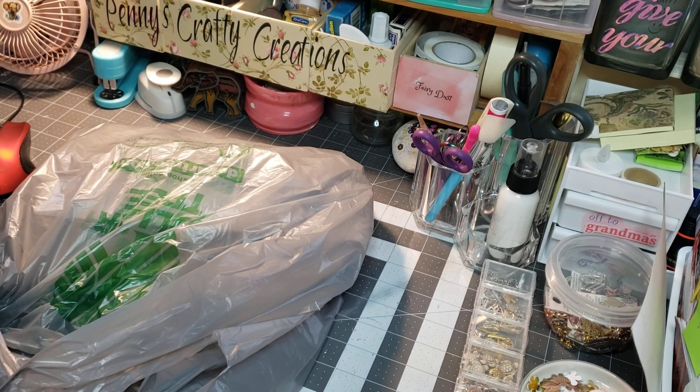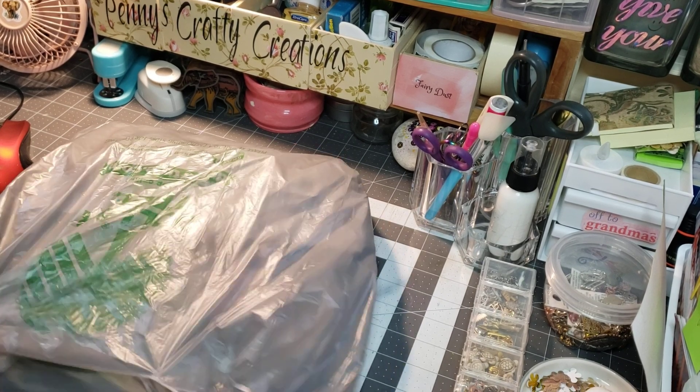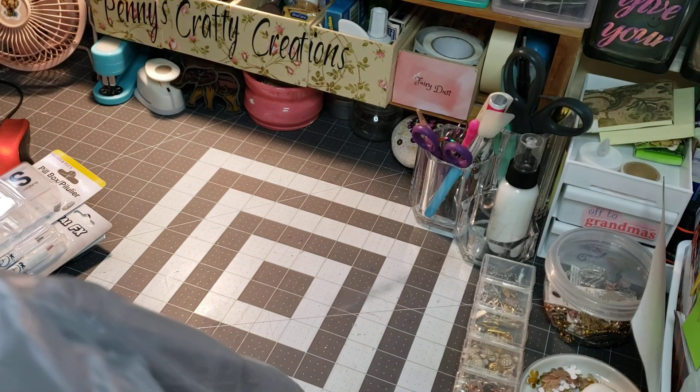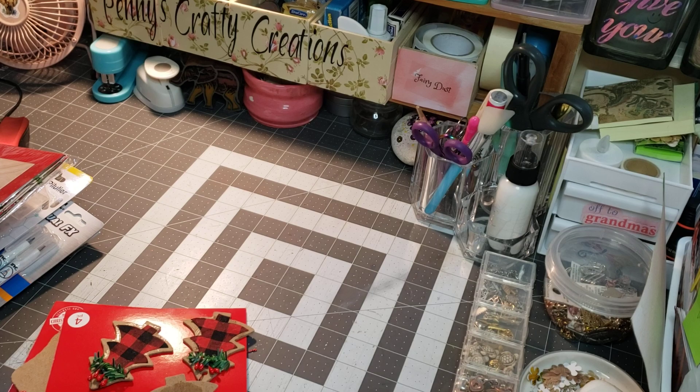Hi, welcome to Penny's Crafty Creations. Thanks for taking time out of your day to hang out, check, craft, and create with me. Today I'm coming on with another Dollar Tree haul. I only picked up a few things. I'm just going to dump them all out here real quick and make sure I got everything out.